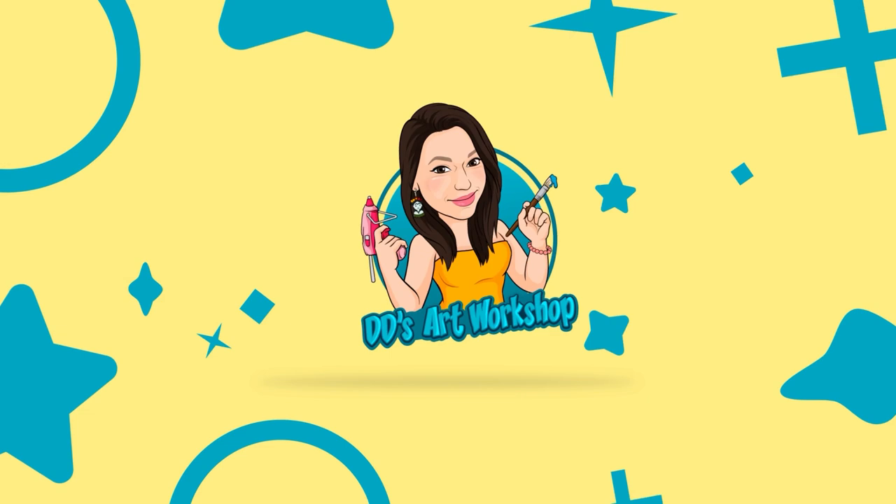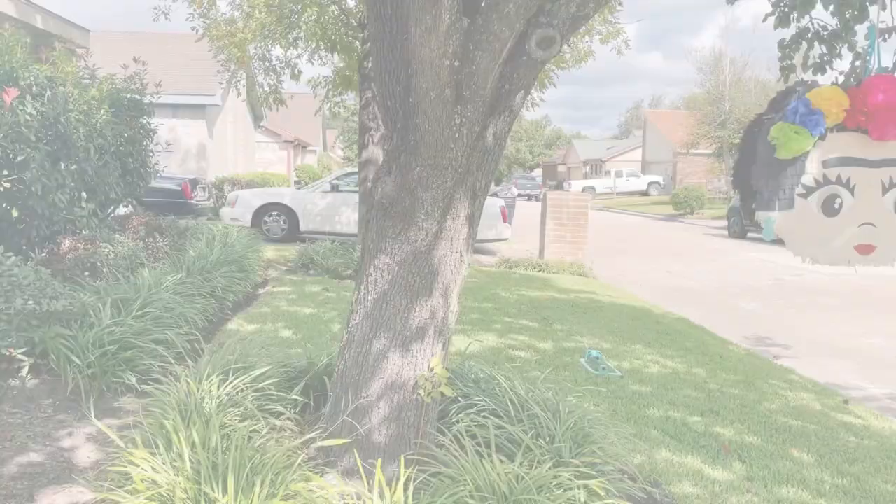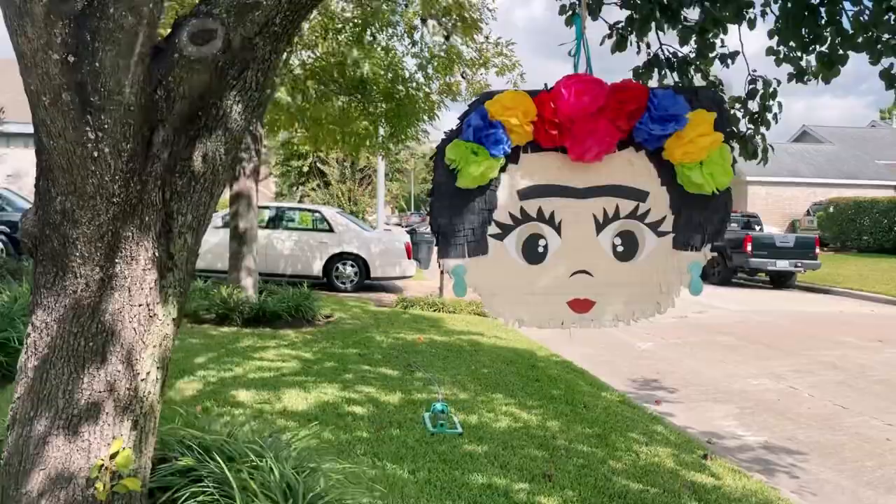Hey crafters, I'm Daniela with DD's Art Workshop. If you like staying on a budget and DIYs, this channel is for you. For today's DIY we will be making a piñata, and you will have no need to use paper mache for this DIY.